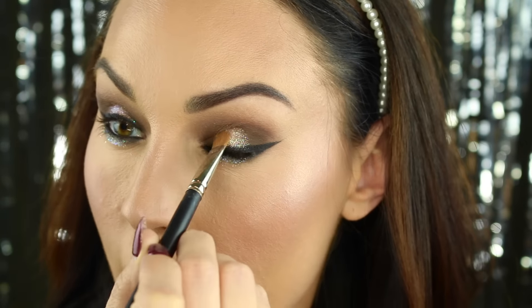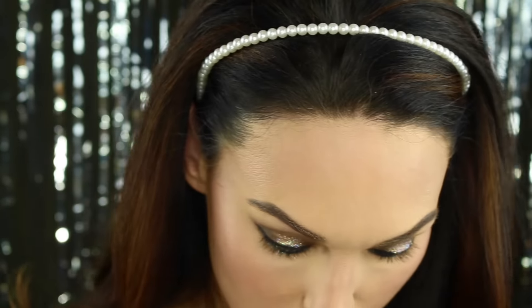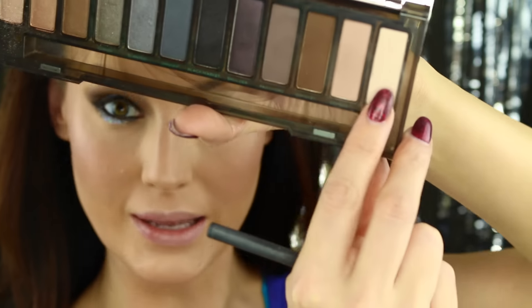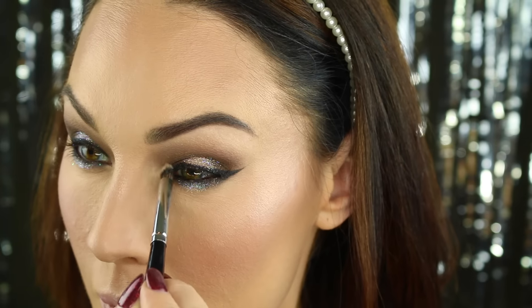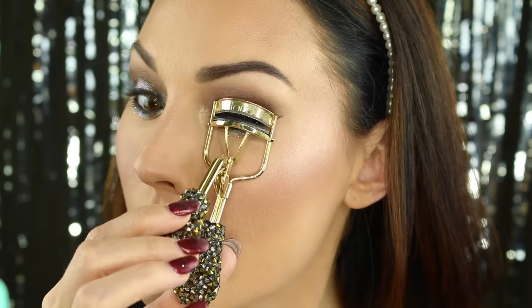I'm going to go back to the lid and add a little bit more glitter glue and a little bit more glitter. I really want that to pop a little bit more. Going into the Naked Smoky palette, getting this lightest shade right here to highlight the brow bone. Then going back into my Beverly Hills highlighter for my inner corner highlight. I'm going to add some mascara to my lashes. I'm going to use my Socialize Mink lashes — this is Minks 2.0. I'm going to do this off camera and I will be right back. This is the finished eye look, and let's go ahead and finish up the lips.